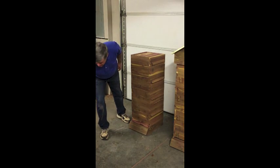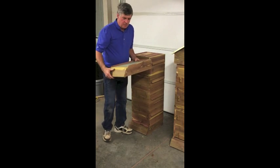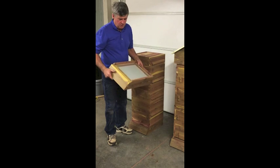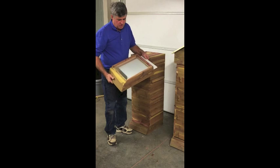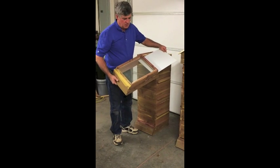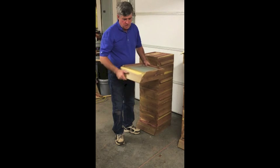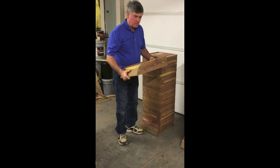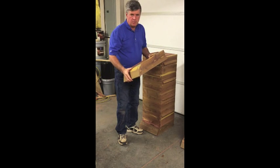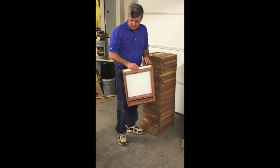Starting at the bottom, we use the same type of bottom board as the Langstroth Hive, with the screen bottom for the mites, the debris board, and landing board. This is for mite control, so it's the same bottom board really as our regular Langstroth Hives.